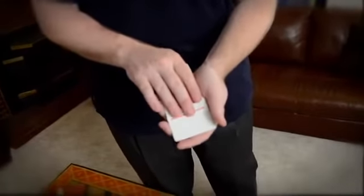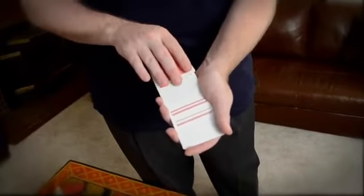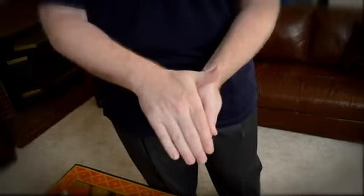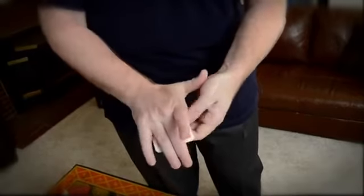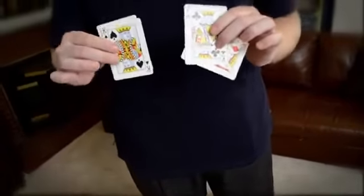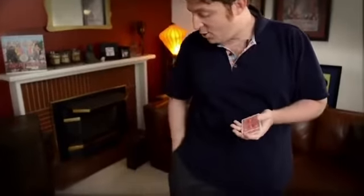Now watch the deck and you'll see something that you really won't believe. I'll take the whole pack of cards and cause it to melt down, leaving me with just four kings. Where's the deck you ask? It's a great question — it jumped all the way in my pocket.